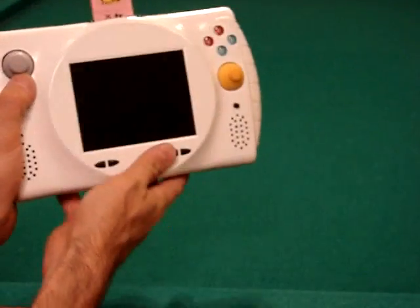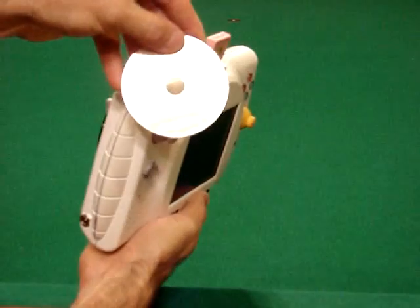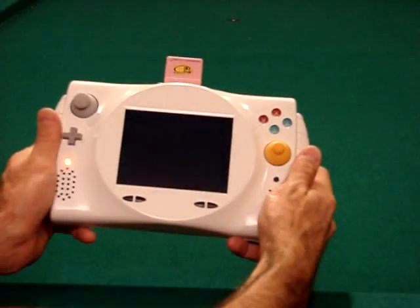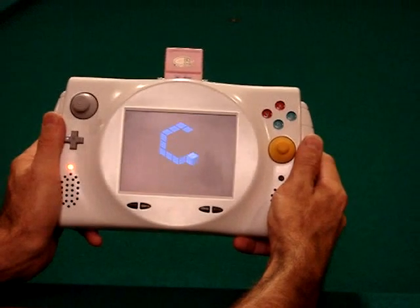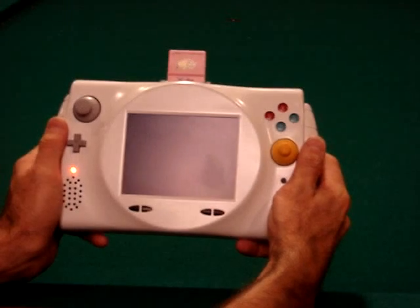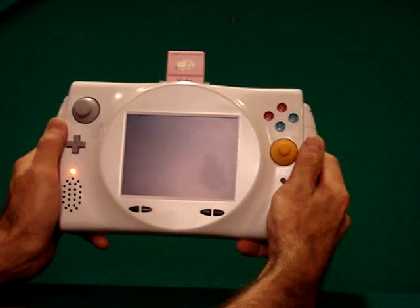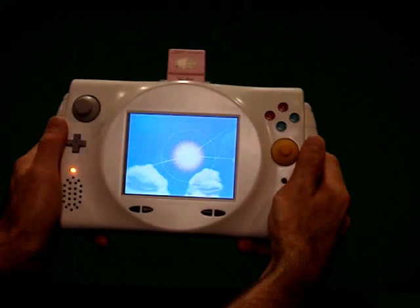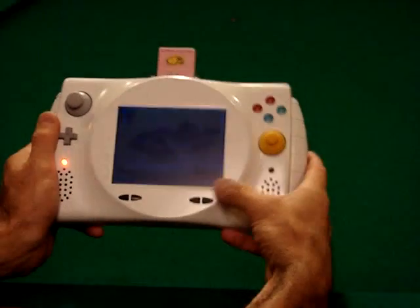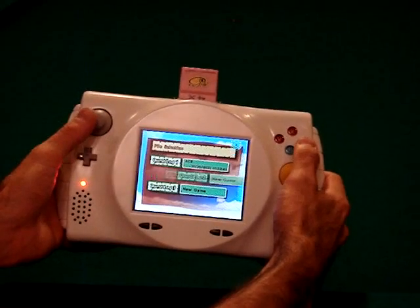Let me start up a game and show you what it's like. First game we're going to put in is The Legend of Zelda: Wind Waker. Simply flip the switch to the middle position and it runs off the batteries. As you can see, the memory card slot works and I already have a save file.